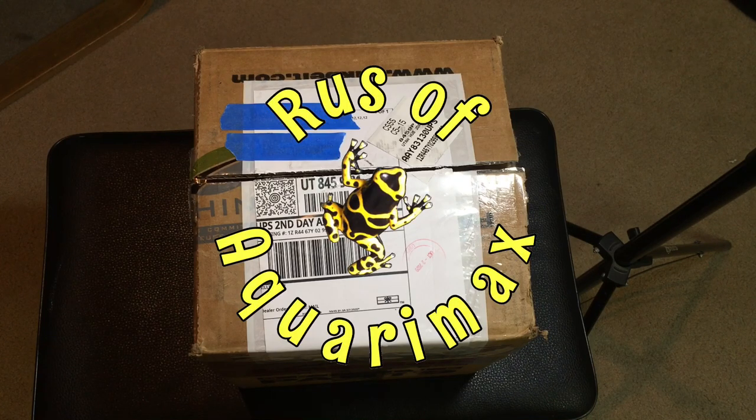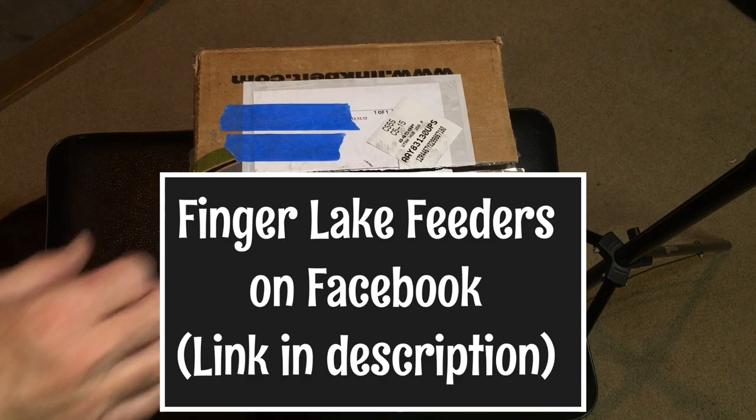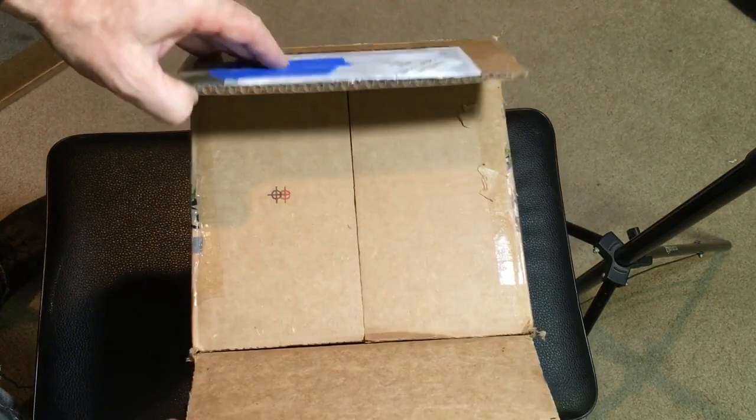Hello everyone. Rosa of Aquariumax here, and today we have an unboxing from Finger Lake Feeders. You can check out the Facebook page — I'll put a link in the description to that.